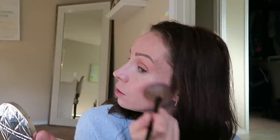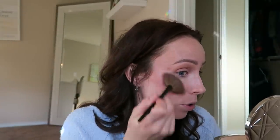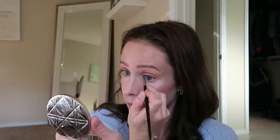Now I'm applying my highlighter and also using it as my inner corner highlight. This is the Dior Skin Nude Air Luminizer Number 2 — it's slightly more pinky-toned, good for fair to light skin tones with a neutral to cool undertone. This highlighter gives a really wet look to the skin. I never skip my cupid's bow. I'm using a small pencil brush — I've only had two cups of coffee and my hand is shaking!